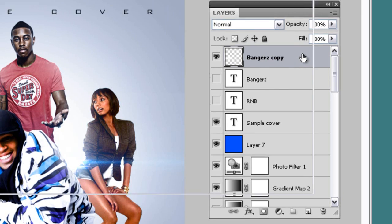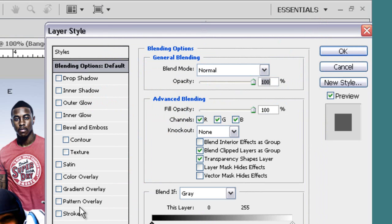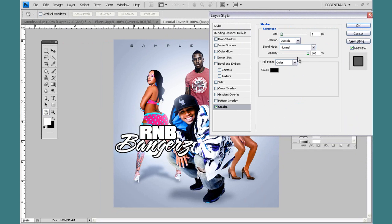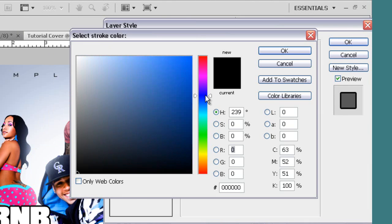I'm going to double-click this — it's the layer styles box — and I'm going to add a stroke. We're going to change the color of the stroke to, I think, a dark blue.